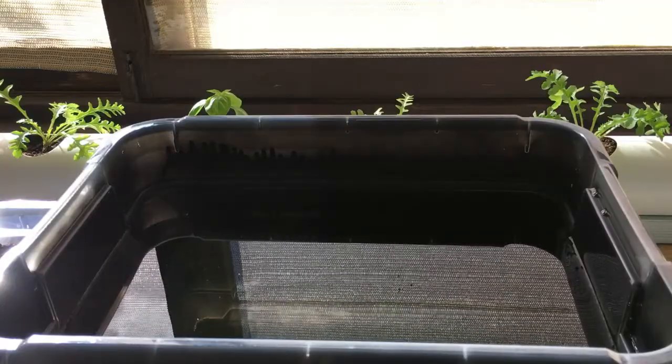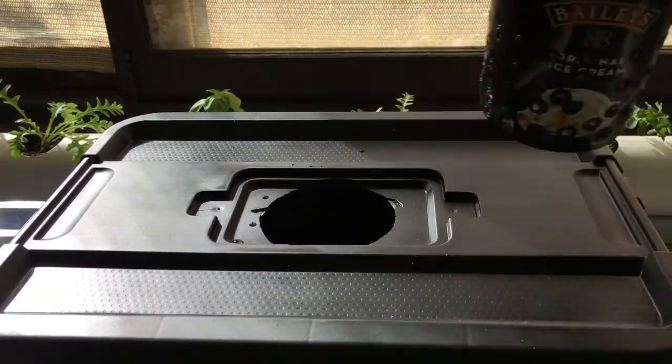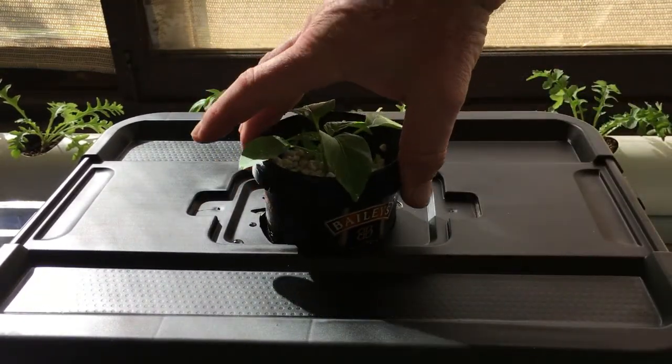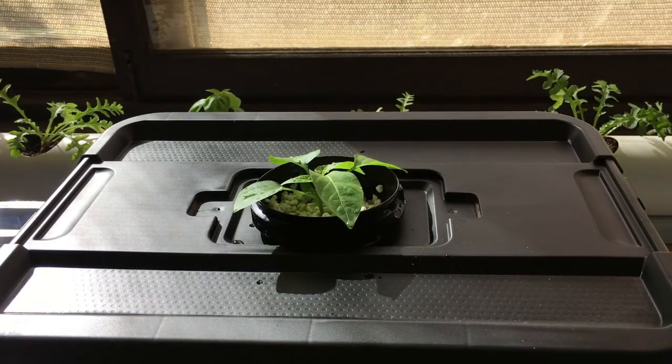Okay, we have our nutrient solution there. The lid goes on, and then our plant goes into the solution — and there you have a cracky method red capsicum, or red bell pepper.